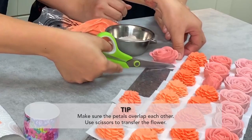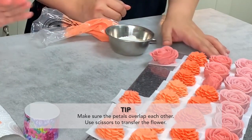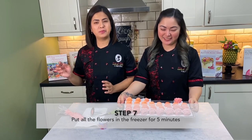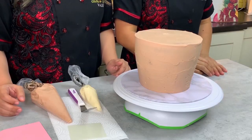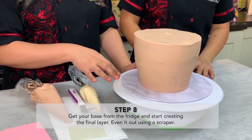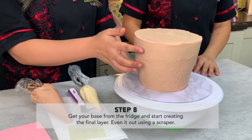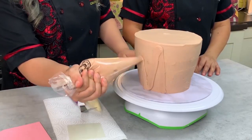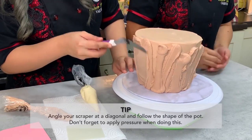This entire tray goes into the freezer for just about five minutes. After five minutes we're going to take them out and put them all together on our terracotta. Now that our cake has been chilled in the fridge for about 10 to 15 minutes and is hard enough, we are ready to apply our final cover — same process but with a thicker amount of buttercream.